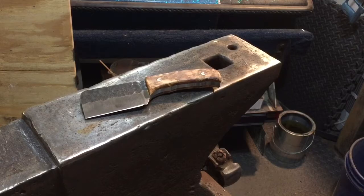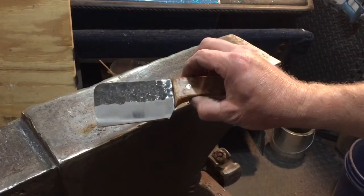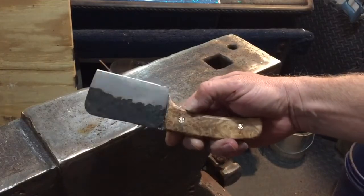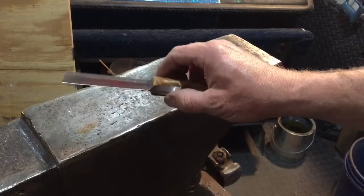What's up YouTube! Today we finished up the little cleaver knife that Joe Pettish asked us to make down in the comments. I left the hammered marks in it — you can see that there. I took a ball-peen to it, which you saw in the forging video.